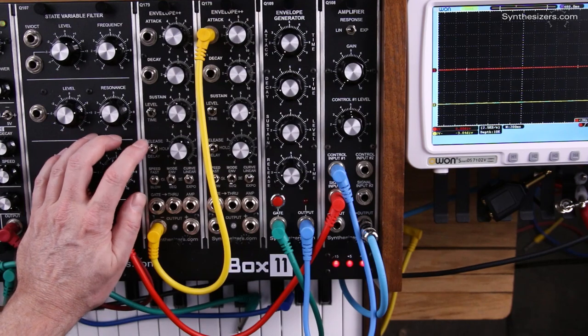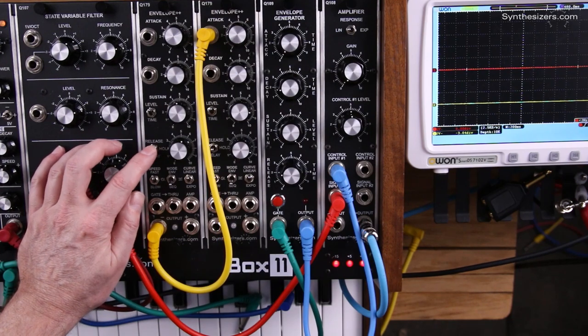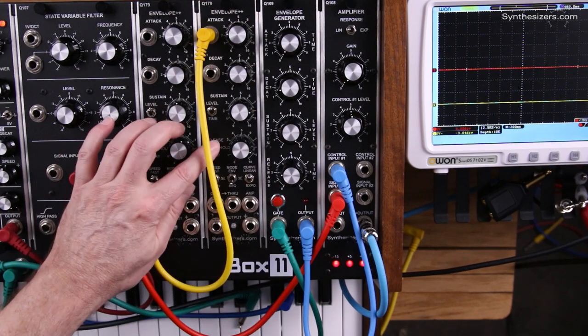For this to work, we need to be in the middle cycling mode, which is daisy chain mode, on both of these.